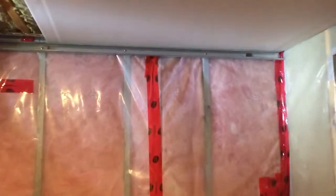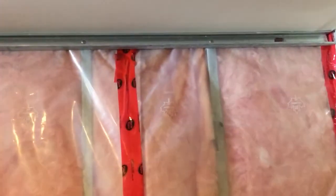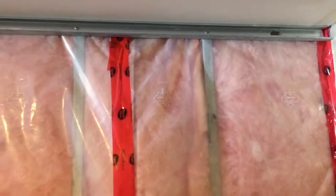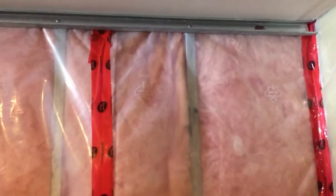As you can see along this edge here, I've just fastened a piece of steel track. You can use wood studs, steel studs, plywood — anything that you can fasten on there to support the edge.